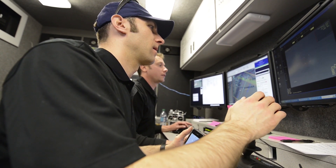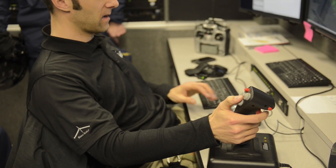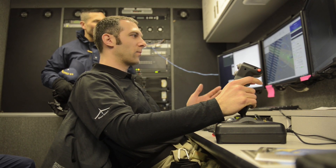The beauty of that, and the fact that it's automated that way, is that it allows one operator to still monitor what the aircraft is doing, but you're not hand-flying it like you would with a conventional aircraft. It's point-and-click, or it's modifying an uploaded mission.